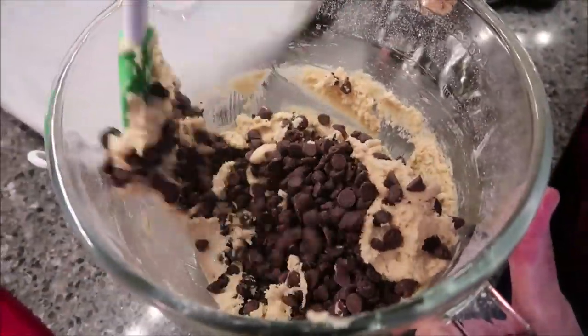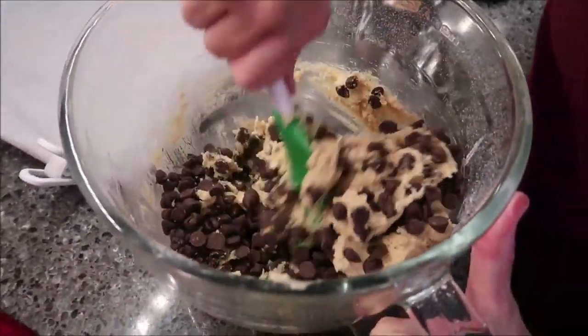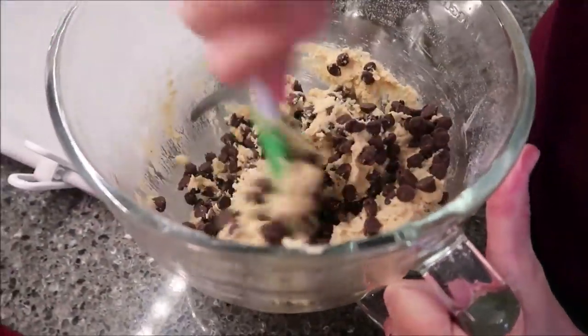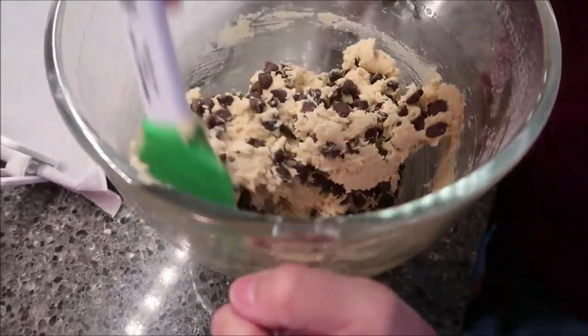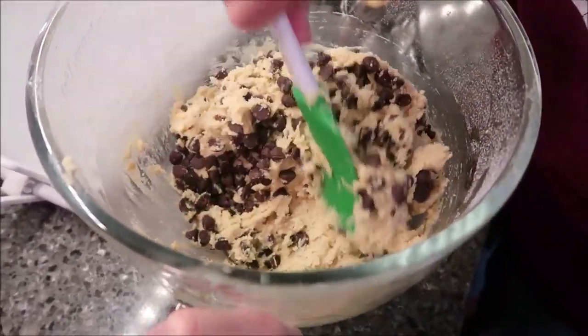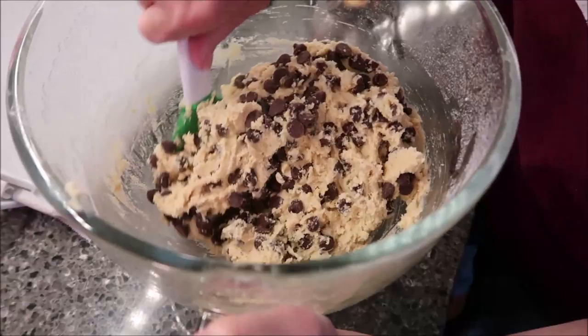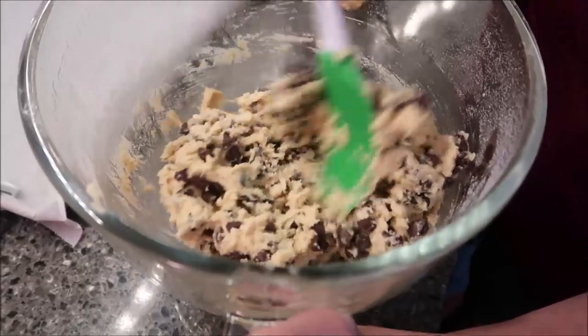Do they taste like Bailey's? It tastes mostly chocolate, but you get a little bit of a different flavor. You could eat those for a snack — just by themselves, or mixed in with some chocolate chips in a trail mix. Those would be good.